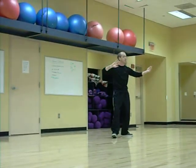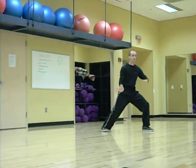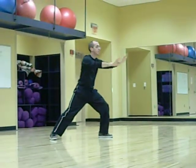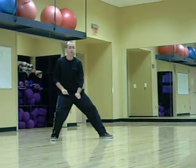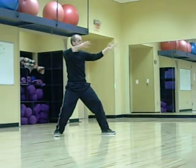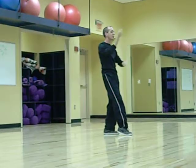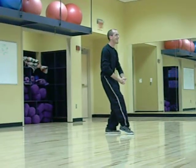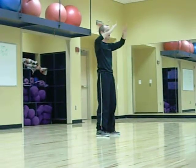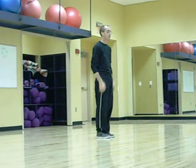Now you have to move in the other direction. Buddha's Attended — oh wait, double Buddha's Attended. Pound Oak Dog. Canada Face. Now Buddha's Attended — you feel it? At least you'll get the postures right. Thanks. Okay, here we go.